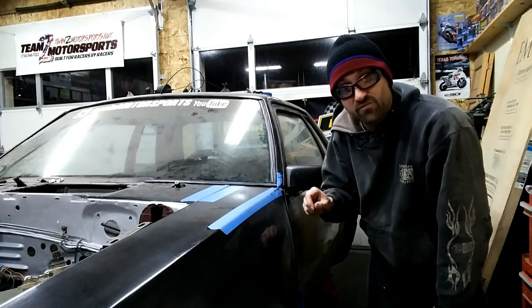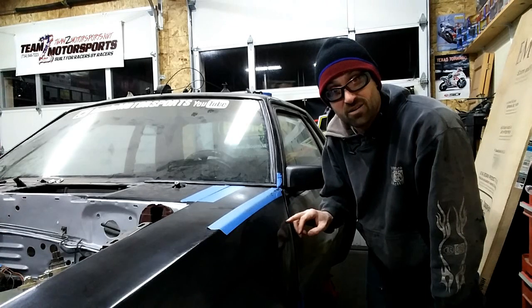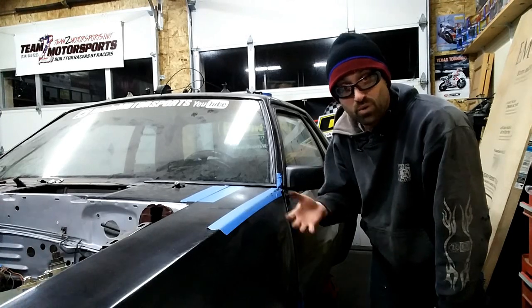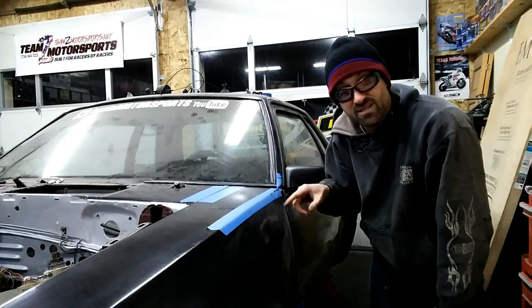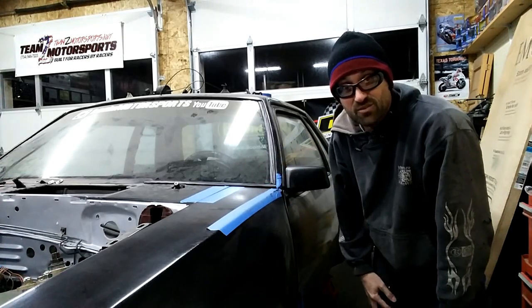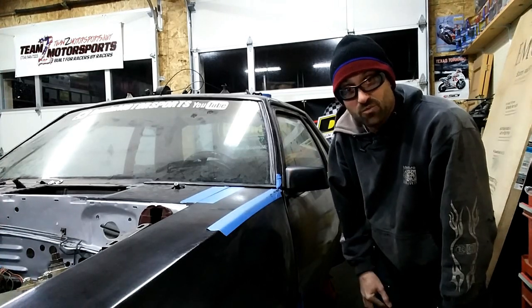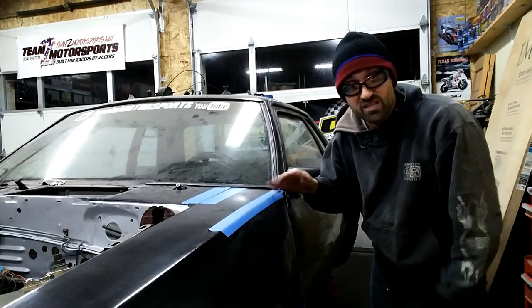One thing I did different on the driver's side fender versus the passenger is I did not forget to put in the bracket that's behind here, so this side does have the bracket. After I put the bracket in prior to putting this on, I used some of the same quarter-by-20 rib nuts that I put in for the rest of the wide body, and the bolts from the original fender actually fit — they're quarter-by-20, so I didn't have to do anything, just bolt them on. The bracket is needed because it gives a lot more stability to hold the fender in place versus letting it flex. I'll have to fix that on the passenger side.